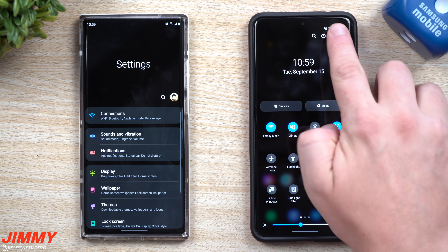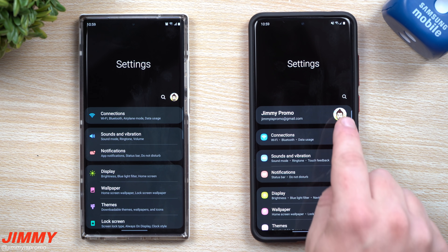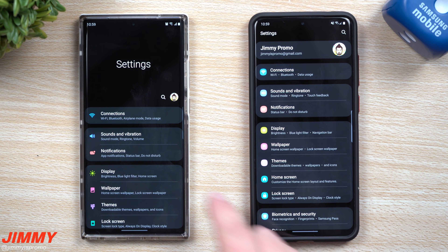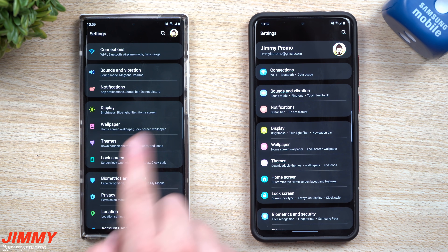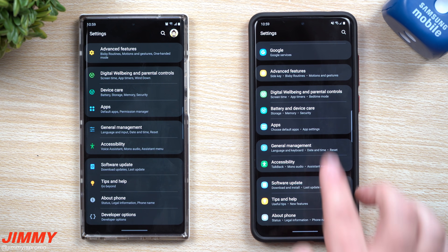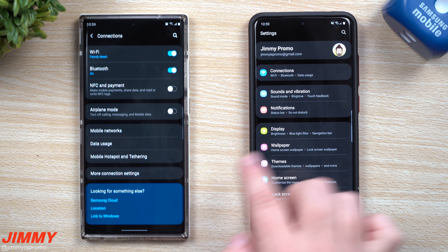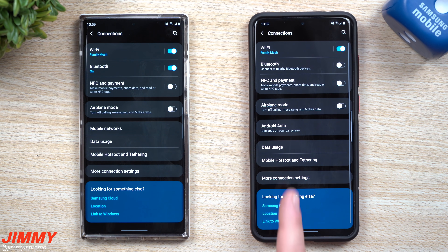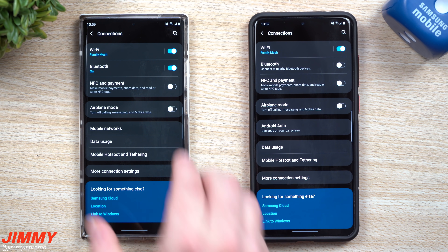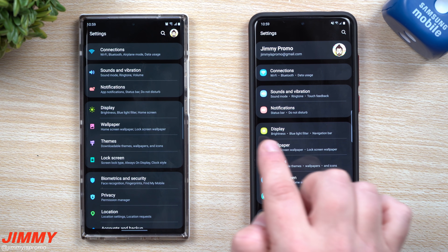Inside the settings menu, a lot of things have moved around. Your profile that was top right is now front and center. Some groupings and wording have changed — I think they did a better job with the layout. In Connections, one brand new addition is Android Auto, which is part of Android 11 and One UI 3.0. Sounds and vibration has no real changes.